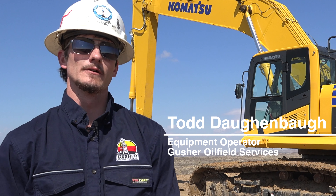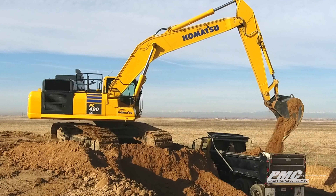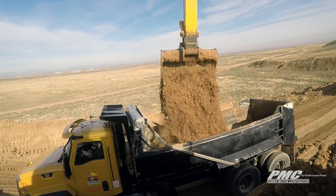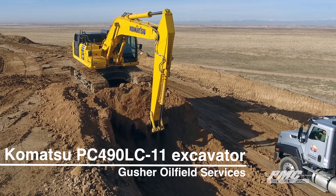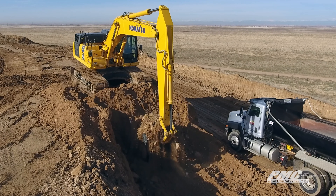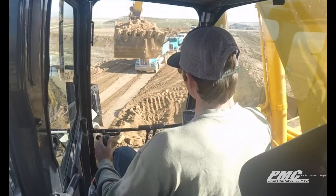We're using the 490 to load trucks up here. I like how smooth it is — a lot easier on the body, and it flows a lot smoother, which makes it a lot easier for me and the drivers. It takes about four to five bucket loads to load a belly between processing and scraping up the dirt.